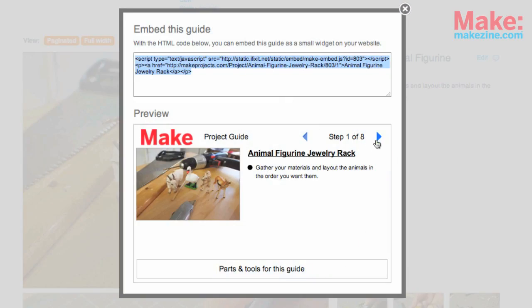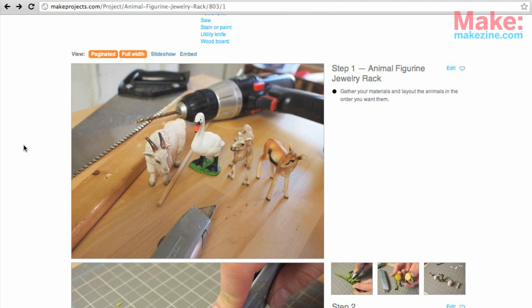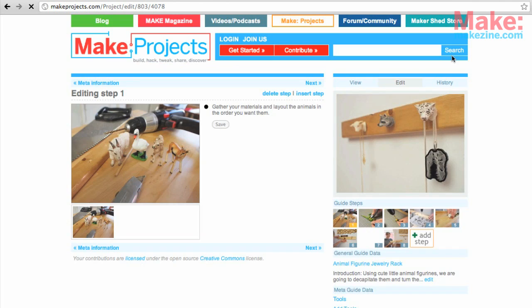You can also embed a project onto your own site if you want. The step-by-step instructions are here along with nice large photos. Did you notice that edit link? You could submit improvements to a project that way.